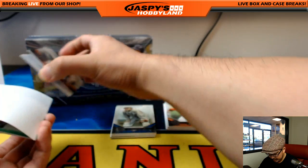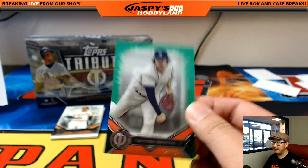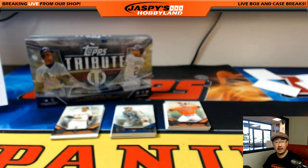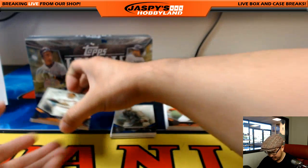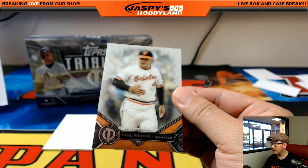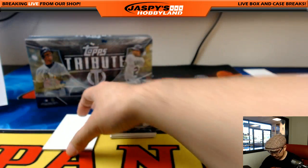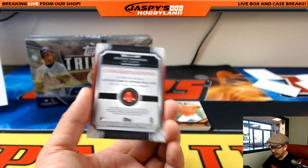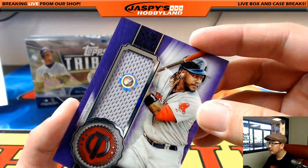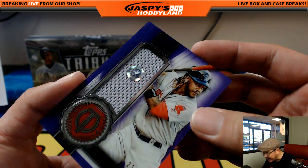We have Catfish Hunter, 97 out of 99 — integral part of the all-fish team. Along with Tim Salmon, Mike Trout, etc. Earl Weaver for the Orioles, Jimmy Brandt. And Hanley Ramirez, Red Sox, 23 out of 50 — nice one, Travis. JC 462-590.